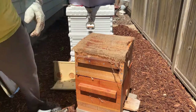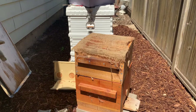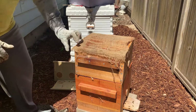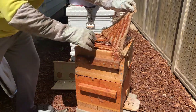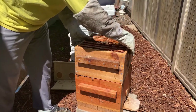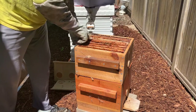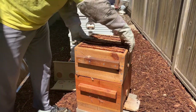During winter, the bees will eat their way up through the boxes, and hopefully there will be enough honey and they will survive the winter. Once the bees move up, they will not move down to find any more honey. So that's why it's important to have the most honey possible at the top of the warrior hive.